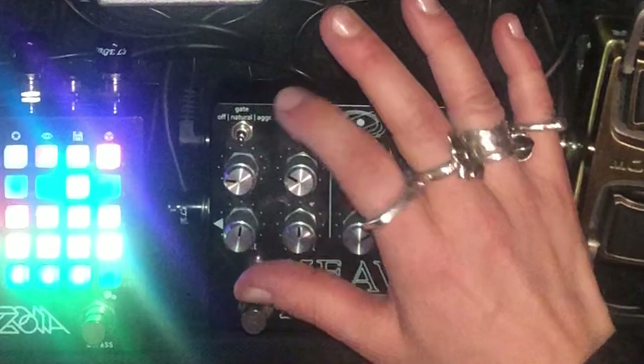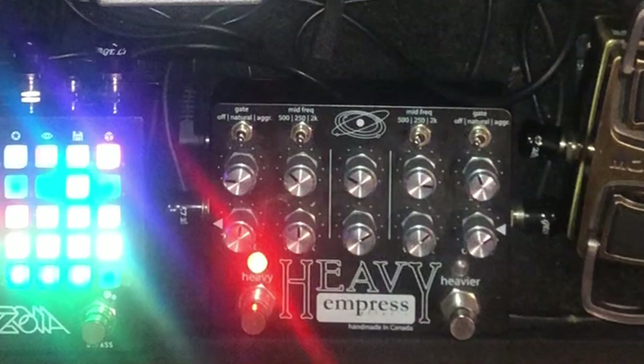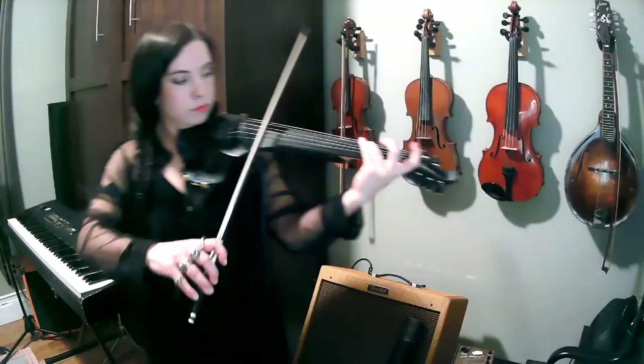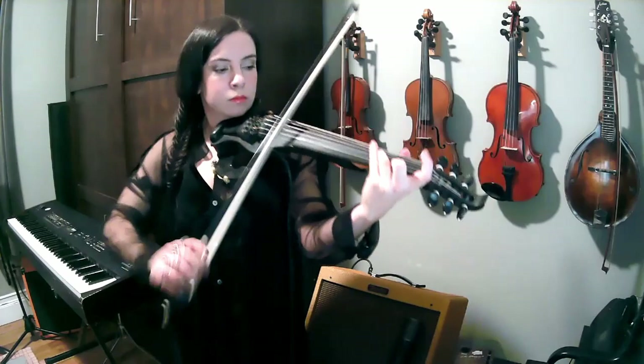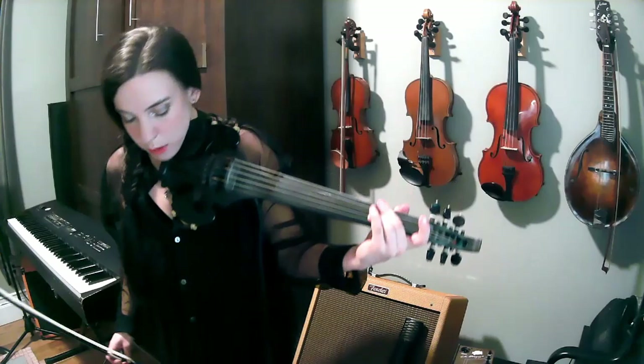I'm going to dip that just a little bit, hit this on, and let's have a listen to what we're dealing with for a rhythm thing. It's crunchy, it's clean — I like it.